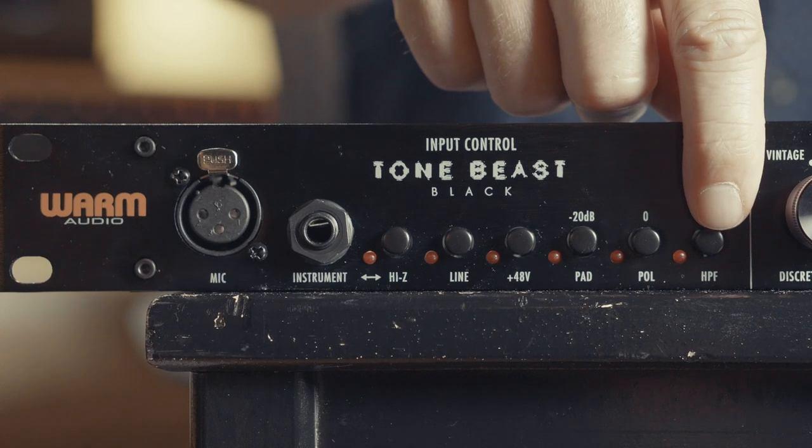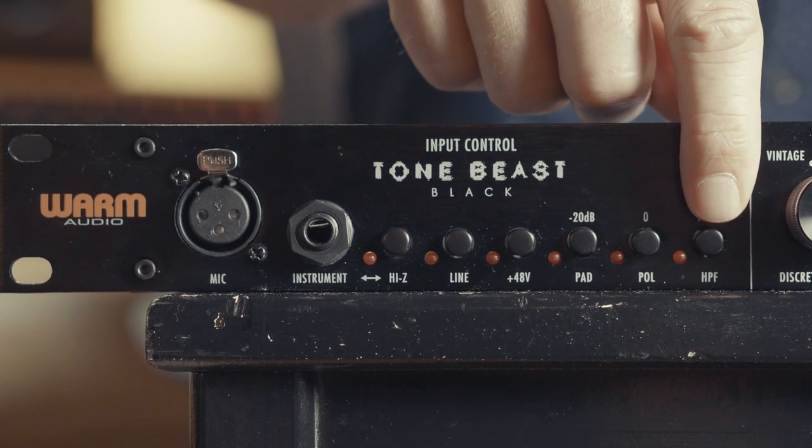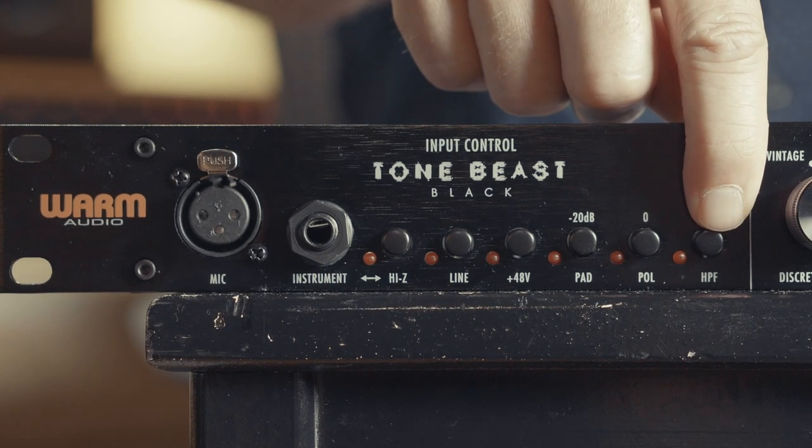Here is our phase reverse switch. Sometimes when recording drums and things like that, it's very handy to be able to flip the phase on certain mics. And here lastly we have our high pass filter switch — we can engage this button and reduce everything from below 80 cycles. As an engineer, mixer, producer, I don't design these things, I use them. I know just enough to be dangerous, but what I do know is what I like.